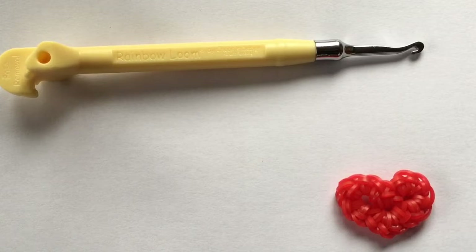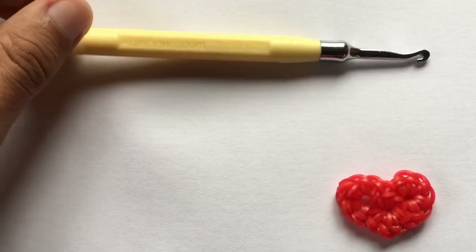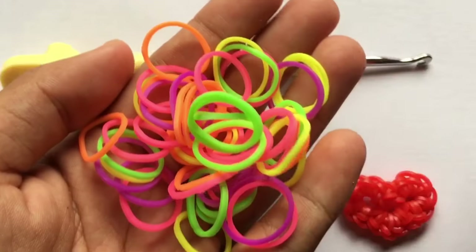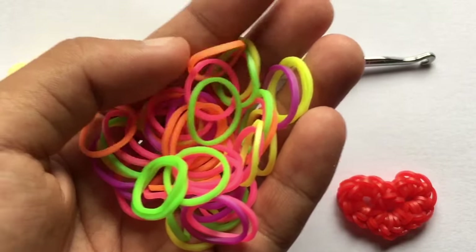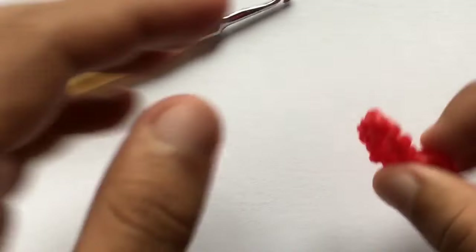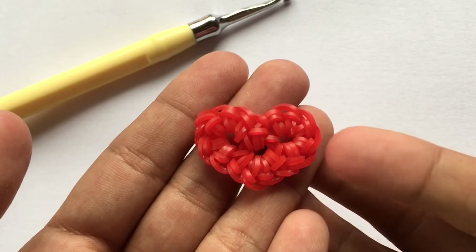You are going to need a hook and your bands — so only two things. For today's video I'm going to be using these mixed neon bands that I got as a prize for being one of the winners of Ginger Sauce's contest. I'm going to be using these as my color for the heart. That's what we're going to be making today.